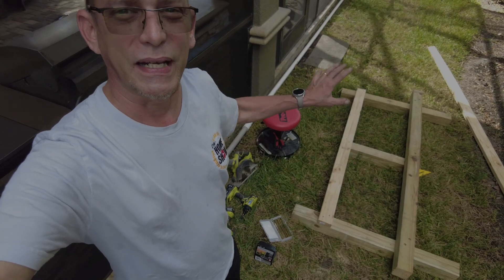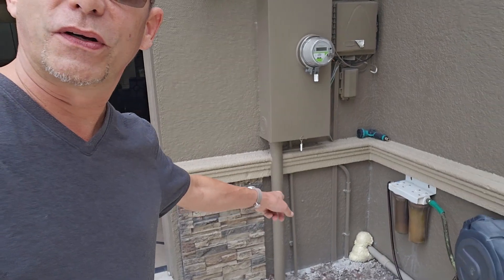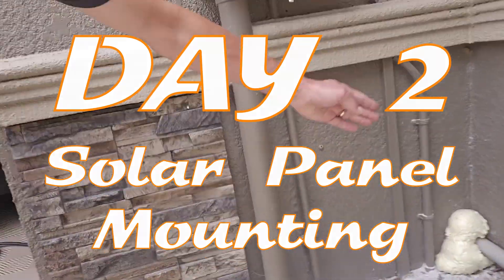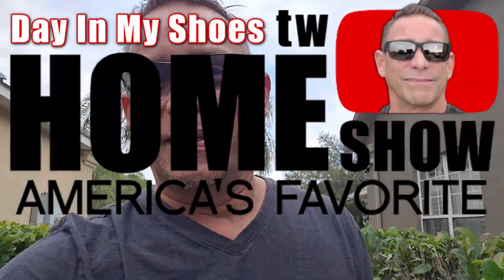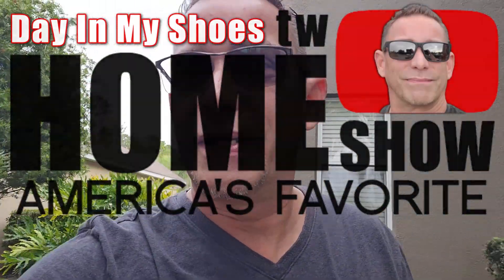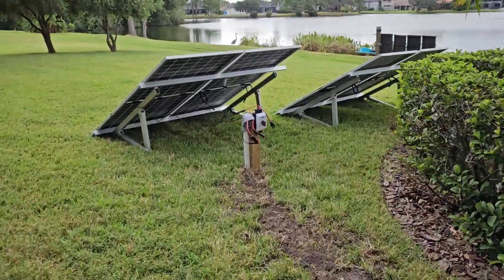Hi guys, welcome back. We're working on the solar project again today. I got the filler stuff to fill in the hole around where the PVC pipe goes into through the garage walls — I just have to cut that to a straight edge and touch up the paint. Out back, I hooked up the whole cabling system with the PVC tubing, put it underground, and here we are out back — it's all underground with the 4x4 post where everything comes up.